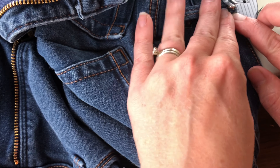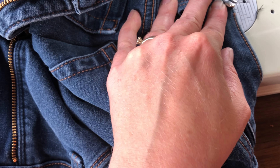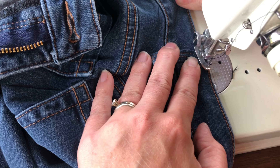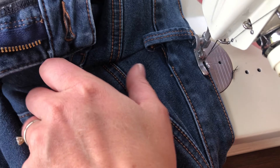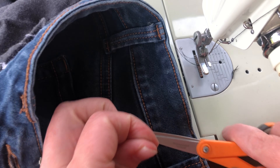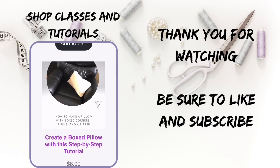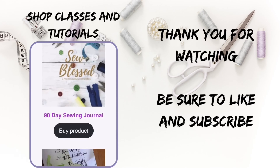Once you've put that waistband back together again and reattached the belt loop, the alteration is finished. I did not go and redo the topstitching along the center back seam, but truly these look like a job well done and my daughter was quite pleased with them. Thank you for watching. You can shop tutorials and classes on my website, naomifeda.net. Be sure to like and subscribe, and as always, may God sow his love into your heart today.